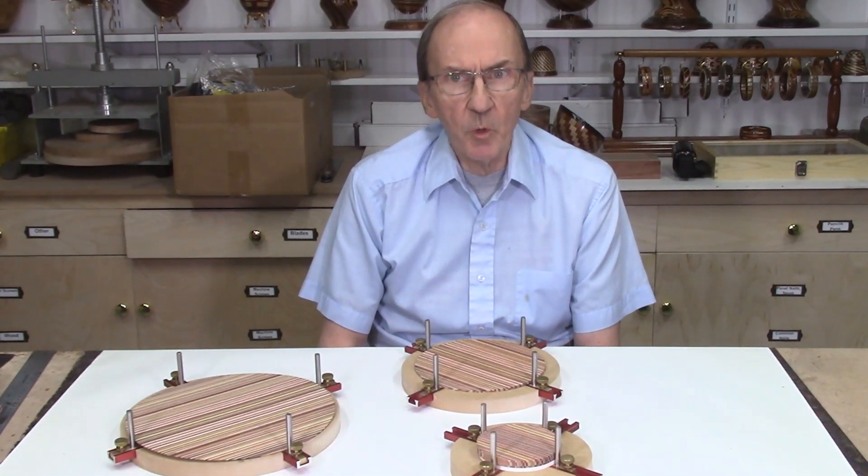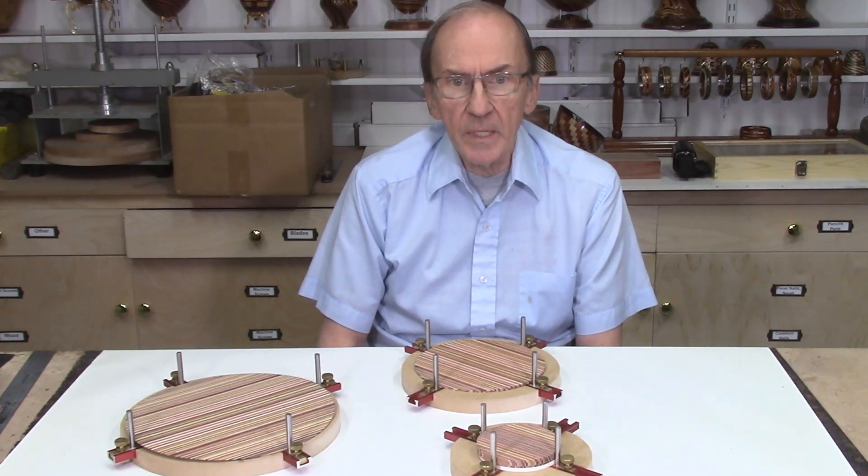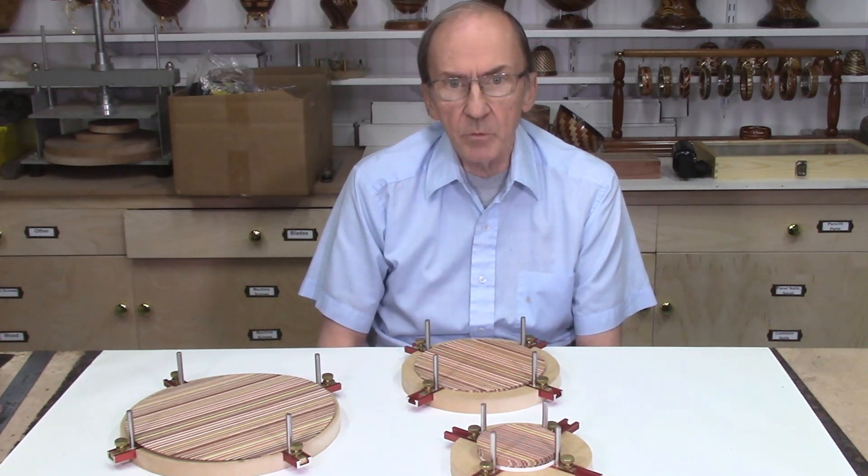This video is part 3 of a 4-part series on the Dizzy Glue Up Jig. The Dizzy Glue Up Jig is used to glue together the laminate disc layers, to enable the rotation of these laminate disc layers at accurate angles of rotation, and also to eliminate the slipping and sliding of the disc during the glue-up process.